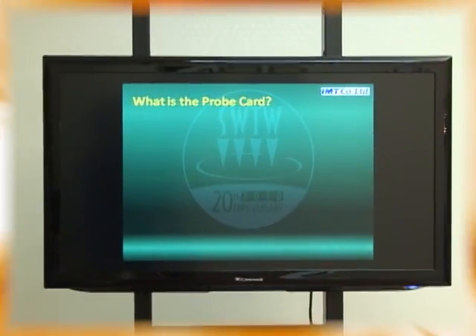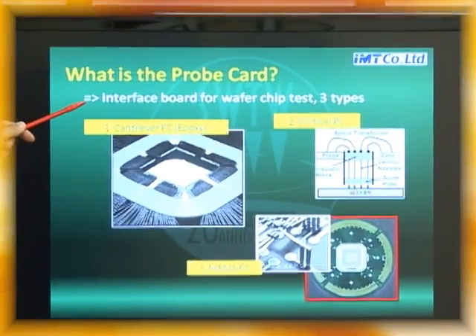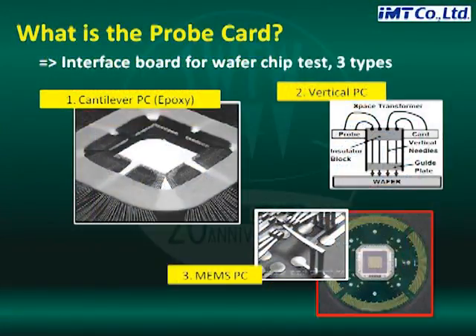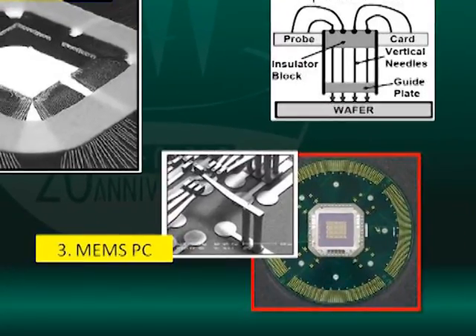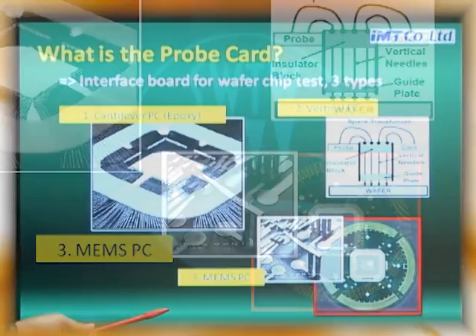What is the ProbeCard? ProbeCard is the interface board for wafer chip test. This is a very essential part for wafer test. There are three types: one is a cantilever, two is a vertical, three is a MEMS. Nowadays the MEMS ProbeCard is dominant.